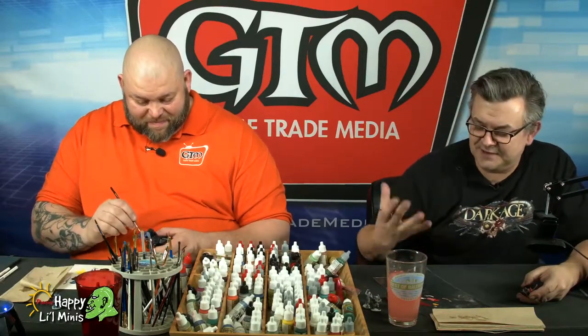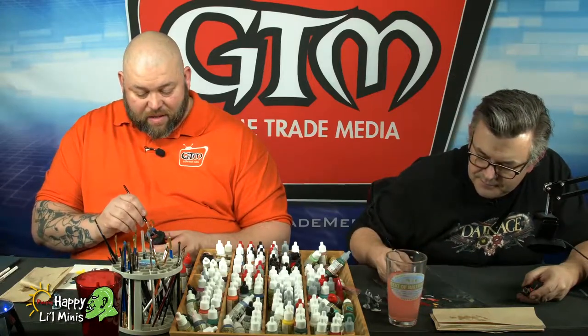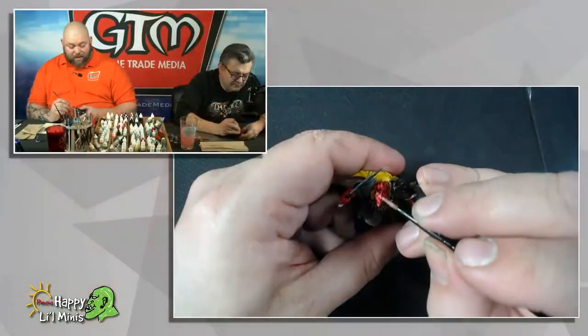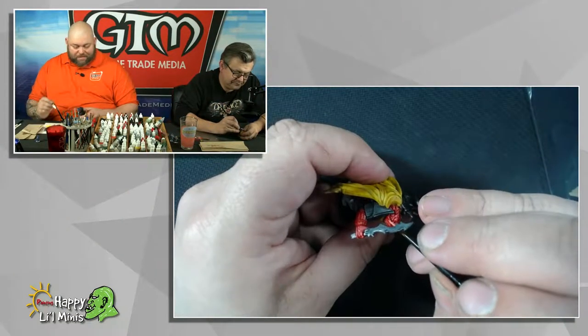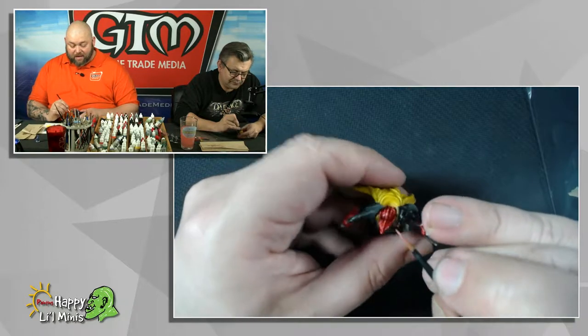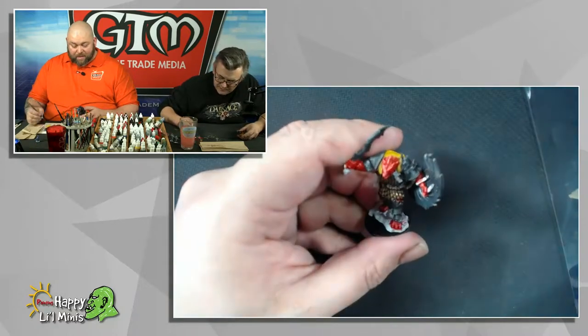I'd feel like I was taking it away from somebody else if I was to get a piece painted by someone. You do a lot of stuff in regards to painting and getting other painters and hobbyists together to create works of art for charitable drives. I can absolutely see that being your main focus over collecting.